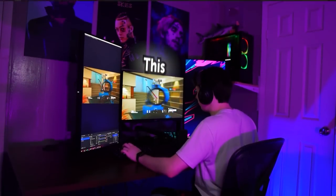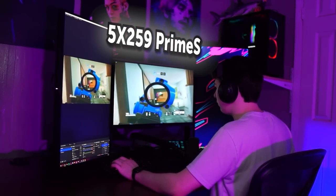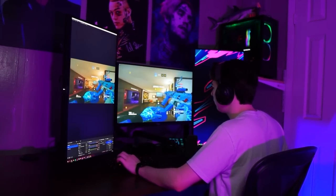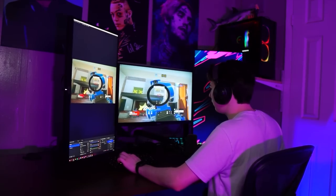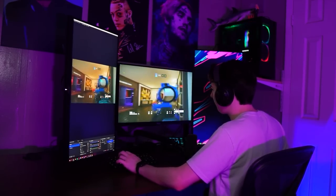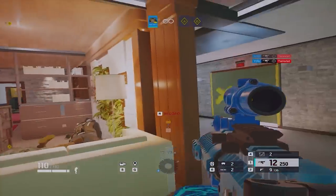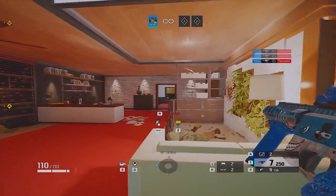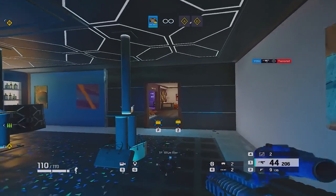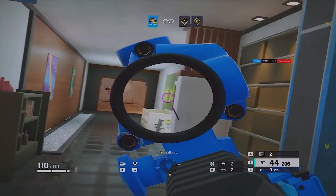This is the Pixio PX259 Prime S Professional Gaming Monitor, which is a 25-inch 1080p 360Hz monitor with a fast IPS panel with only 1ms response time. It even comes with AMD FreeSync Premium. The PX259 Prime S also supports HDR, allowing the display to reproduce deeper, richer colors with stunning details and contrast to shadows and silhouettes.